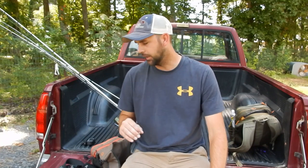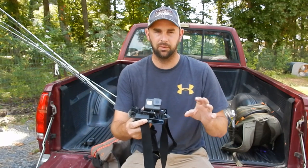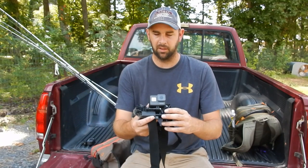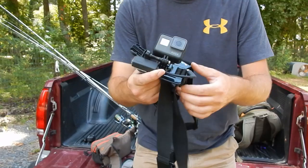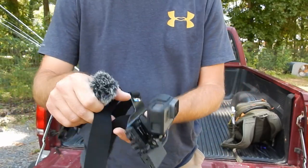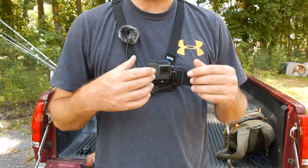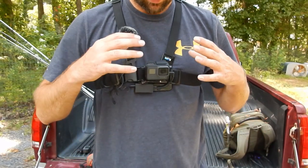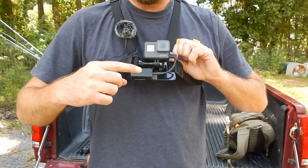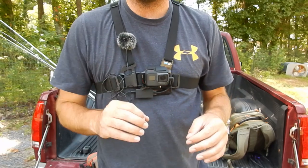Now I know where I'm fishing and what I'm fishing with, so I need to take the right tools to get the job done. This is the camera I do 95% of my filming on — it's a chest-mount GoPro Hero 5. I got a mic adapter because I like using a microphone. I prefer the chest view, that's just the way I like to film, though some people use a head mount.